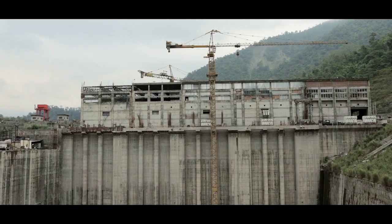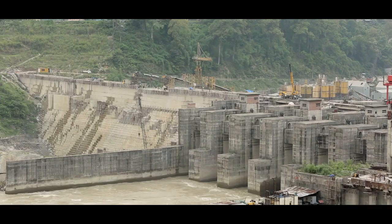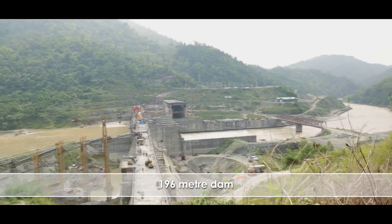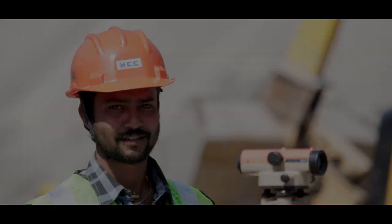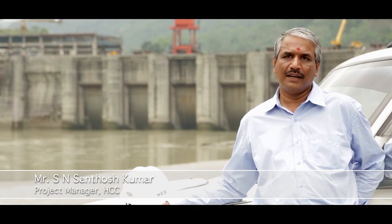Timelines were critical. Rains cut short the working season to just six months, and the team rose to the occasion by finishing the 196-meter dam in just 196 days. The team has done a commendable job — they worked all these 196 days without any holiday, without any break, or without any expectation. It was a miracle.